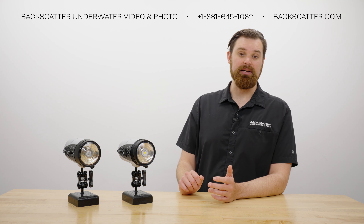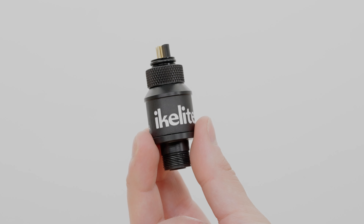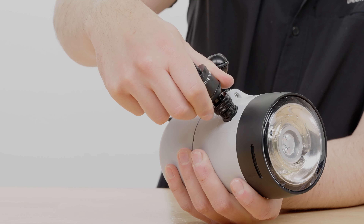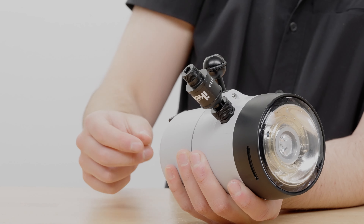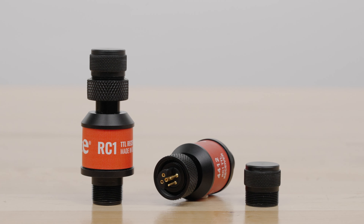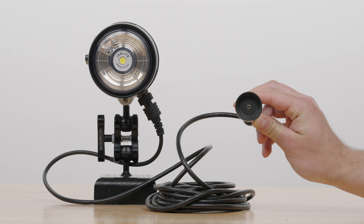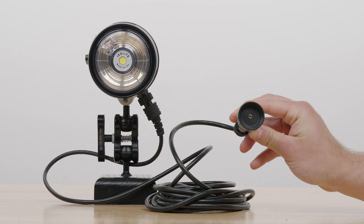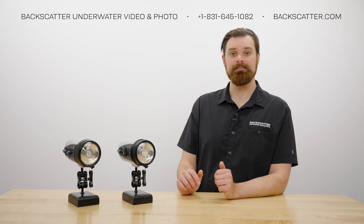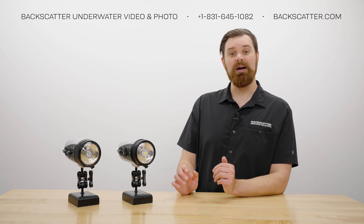The IkeLite strobes do not have a fiber optic port and will need a fiber optic converter, which is an additional $150 each. The converter will allow you to fire the strobe manually and it attaches to the electronic sync bulkhead. For TTL with fiber optics, IkeLite offers Olympus RC converters and one for Canon TTL, which is more accurate than slave TTL systems. IkeLite also has optional optical remote sensors and extension cords for remote off-camera lighting. If you're unsure of what option is best for you, just give us a call or send us an email.